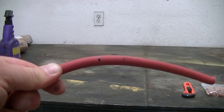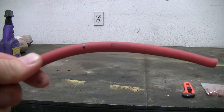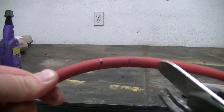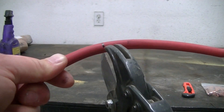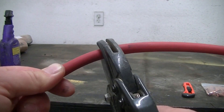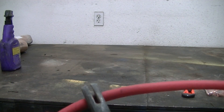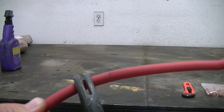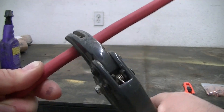First thing I'm going to do is cut the wire. For this application it works up to five and a half inches, and I already pre-marked it, so we're going to go ahead and use these cutter tools.